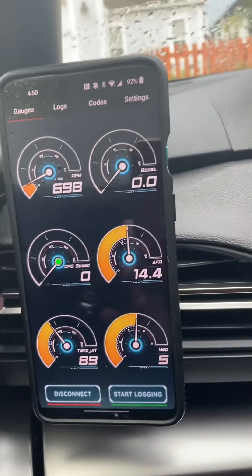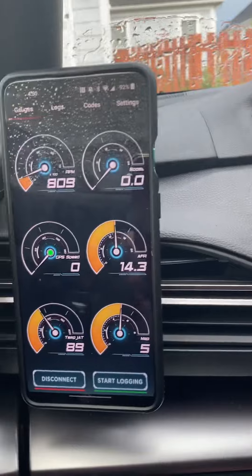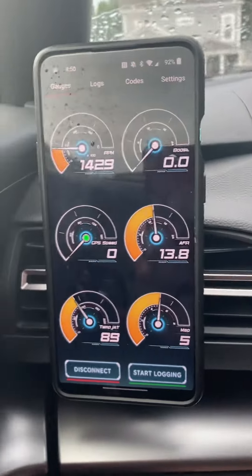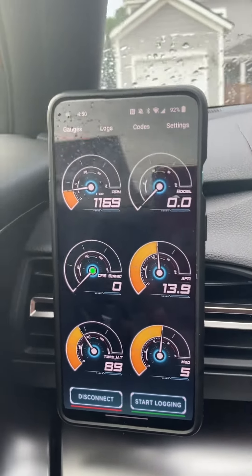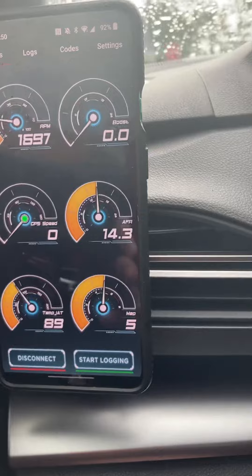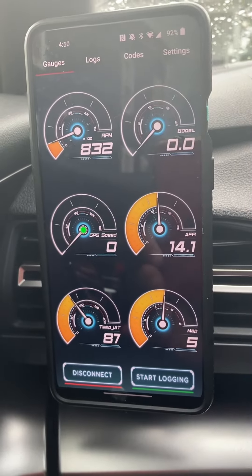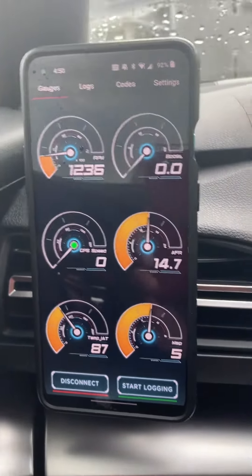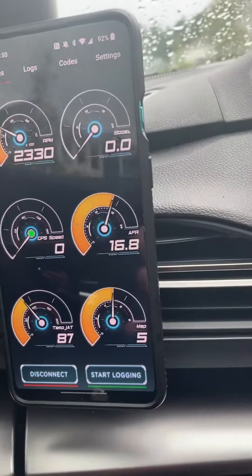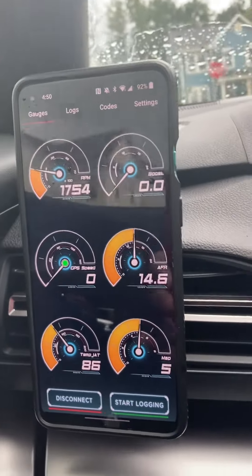I'm going to start driving to show you how it works. I'll drive a little bit through my neighborhood to get to a spot where I can do 3000 RPM. All right — it lights up! Same thing, you get to the next gear at 3000 and it lights up.